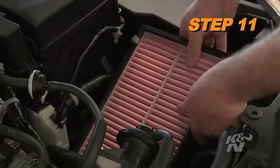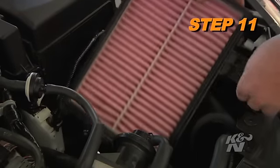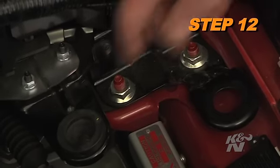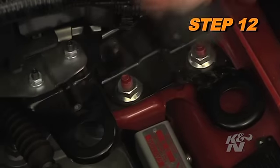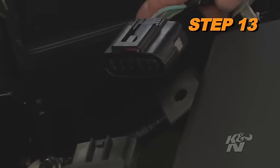Remove the lower air box from the vehicle. K&N recommends that customers do not discard their factory air intake. Remove the two air box mounting grommets. Cut and remove the small piece of tape securing the mass air sensor harness.